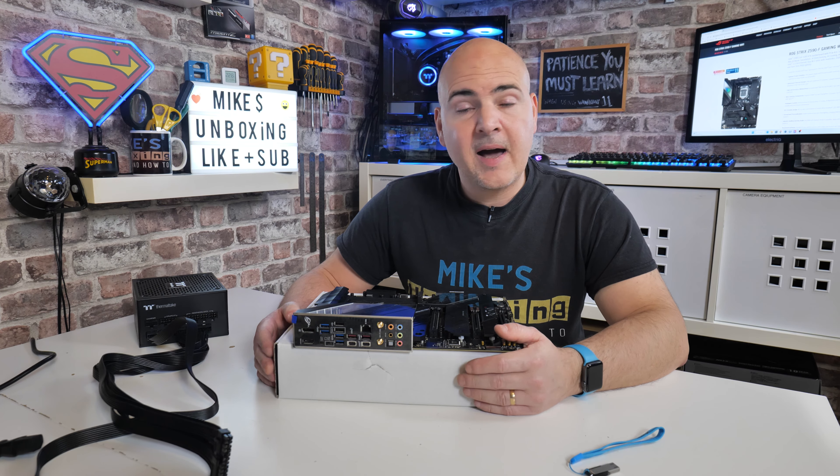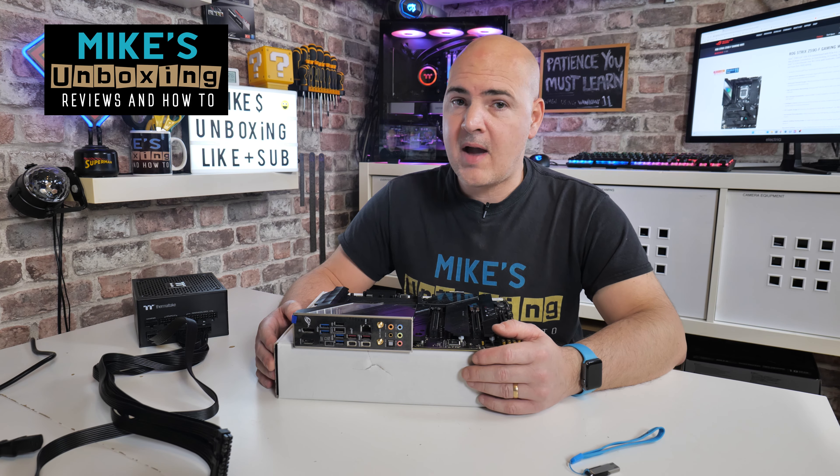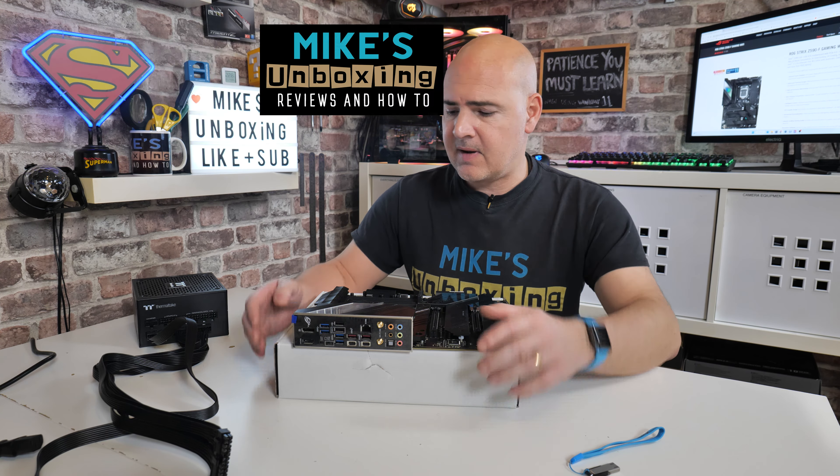Hi, this is Mike from Mike's Unboxing Reviews and How To. On today's video we're going to take a look at how to do a USB BIOS Flash on our Asus ROG Strix Z590-F Gaming Wi-Fi motherboard.